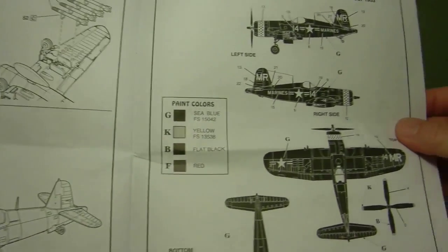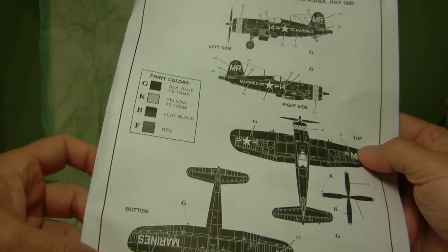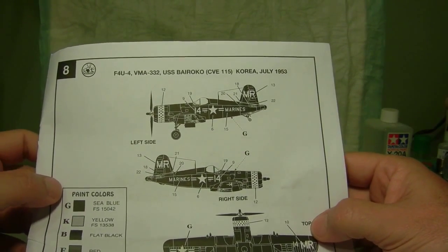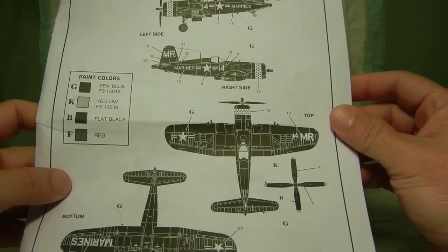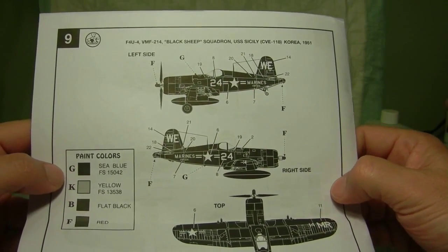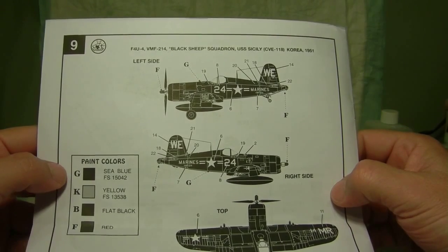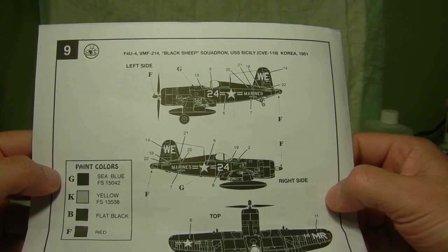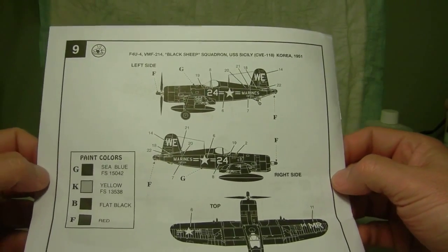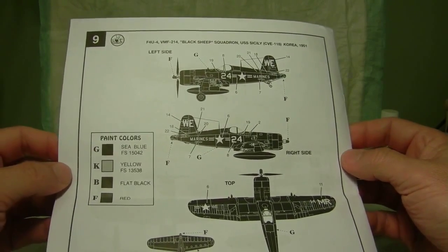On the back pages, pages eight and nine, they give you the two different decal choices depending on what you want to put on the plane. The back side also gives you the Black Sheep Squadron decal choice and the USS Sicily in Korea in 1951. I'm going to go ahead and stick with the Black Sheep Squadron.